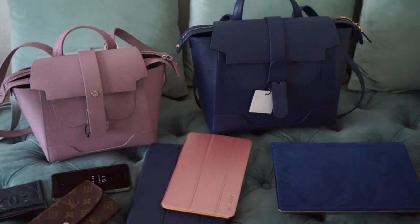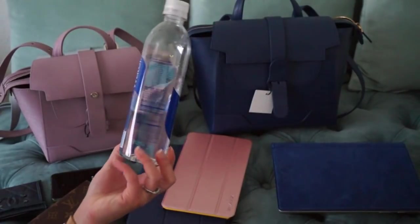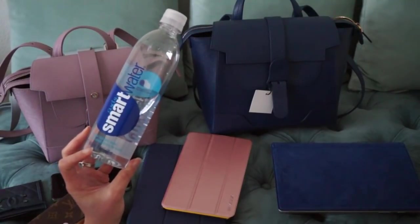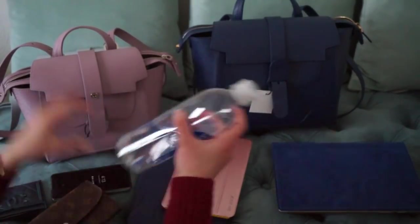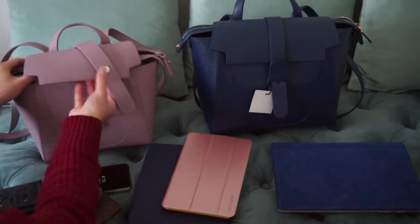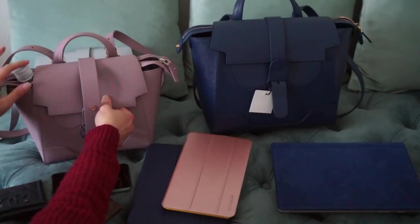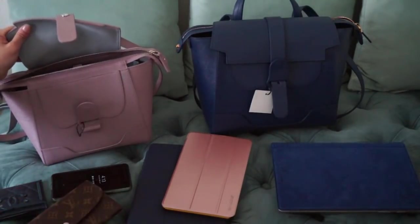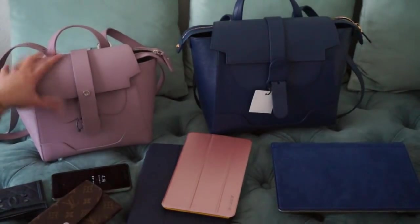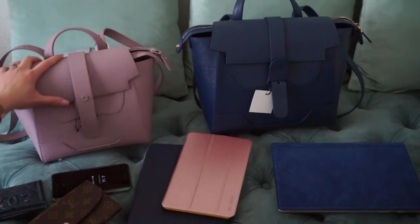I also wanted to show a water bottle — this is a SmartWater 500ml / 16.9 fl oz bottle. It's not the biggest one they make. If you put it in the Mini it will fit, especially hanging off to the side if you don't zip all the way. I also have a smaller travel bottle that's about 12–14 ounces and that does fit in there as well.